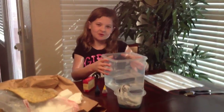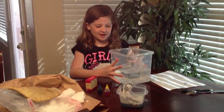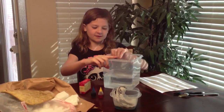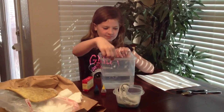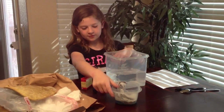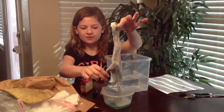Hey guys, I'm going to be showing you how to make a big dry ice bubble. The stuff that you'll need is a bowl, and if you want it to work really good, you want it to have a rim. You'll need soap and some kind of fabric strip.